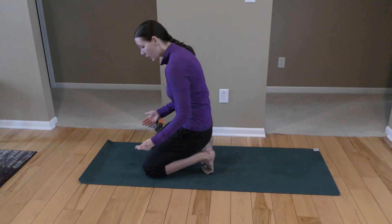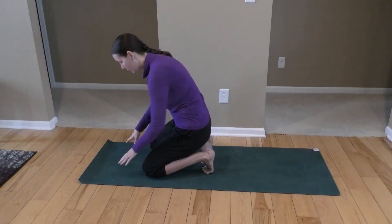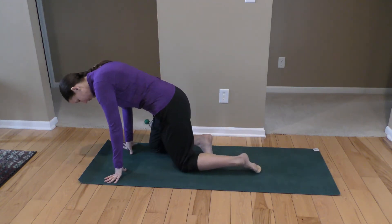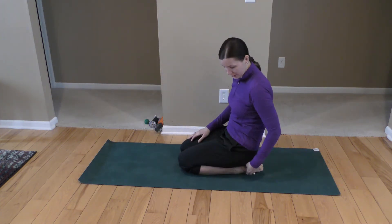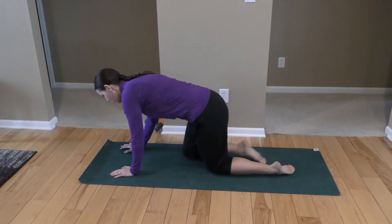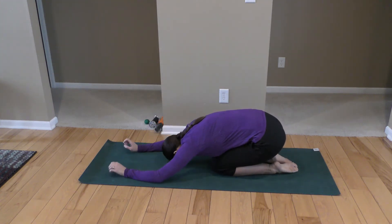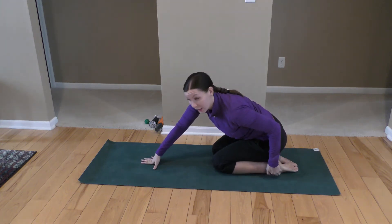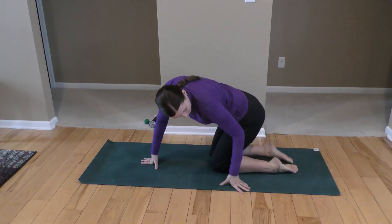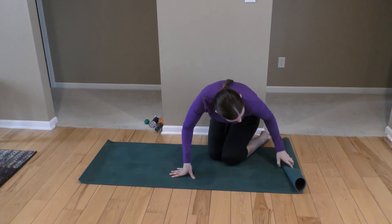Coming forward, after this I like to take my feet in the opposite direction. So untuck your toes and just sit back for a little bit, relax the legs. You can go into your child's pose if you'd like, just relaxing down. If it's uncomfortable to have your legs flat like this, you can roll up your mat or a blanket and put it right at the ankle for a little bit more support.